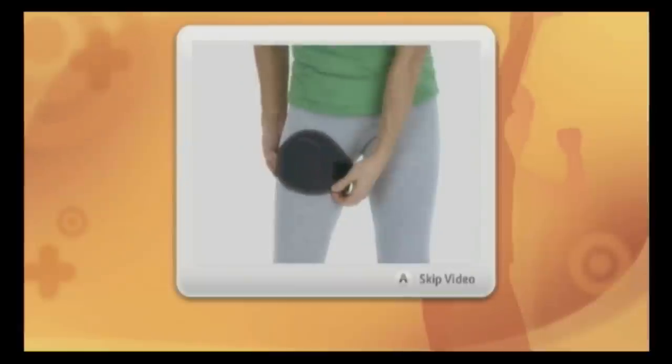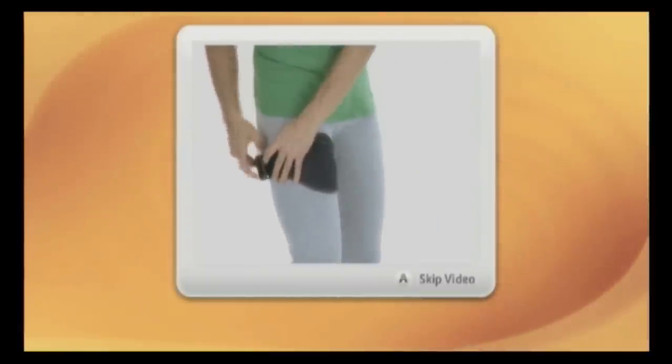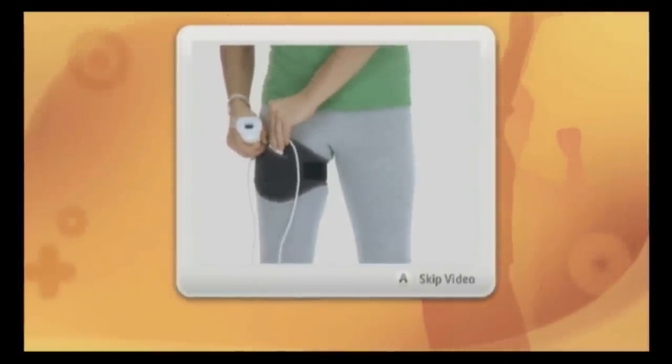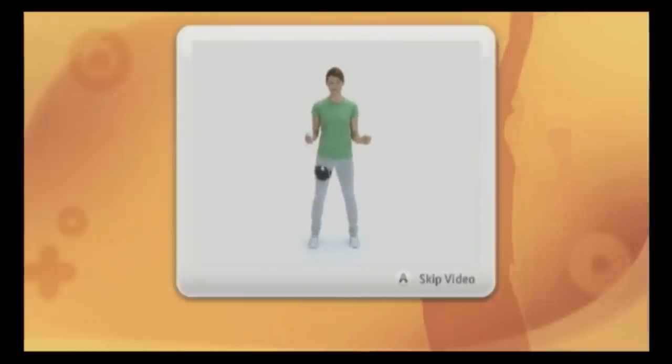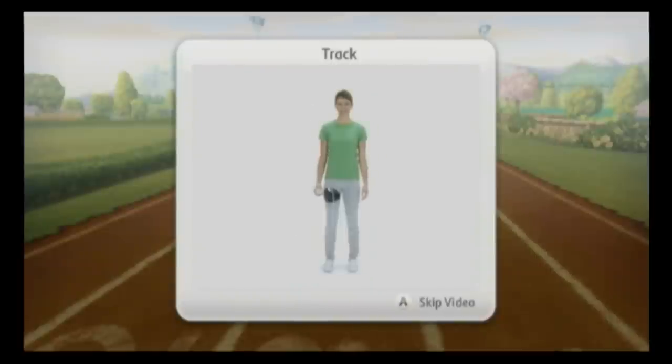EA Sports Active Personal Trainer comes complete with a game disc for the Nintendo Wii, a resistance band — a giant rubber band that you use for arm and shoulder exercises — as well as a leg strap where you put the nunchuck for the running exercises.